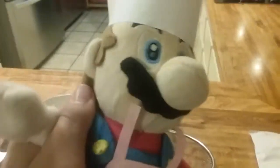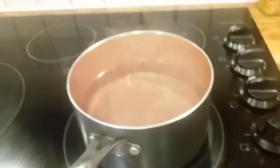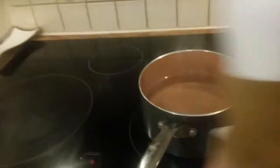Alright, here we go. The very first step you need is to pour six cups of water in your pan. The second step is to grab your macaroni and cheese box and pour all of the macaroni in it.